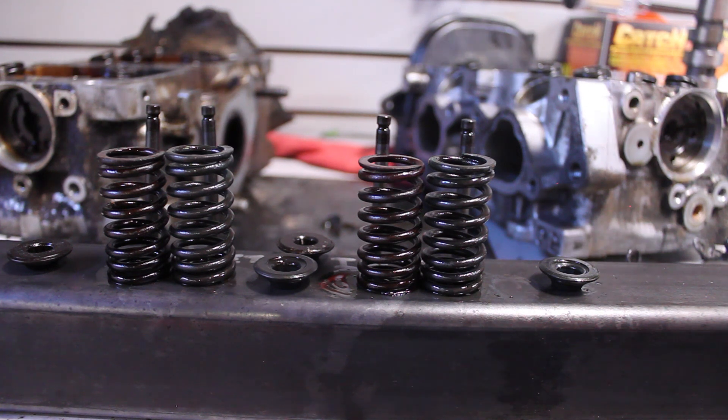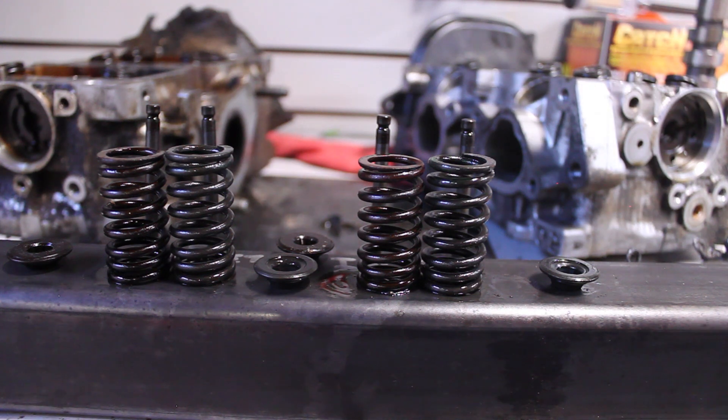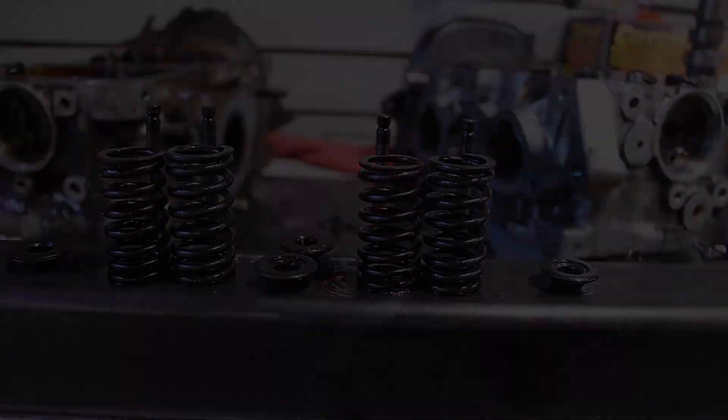If you guys have any other questions about these two heads, I have them all torn down, so feel free to leave a comment or shoot me a message on Facebook or Instagram. I'm also going to work on getting these cams out and will probably throw that together in a separate video — just a quick one showing the differences of the three different cams. Until then, thanks for watching. Just keep building.